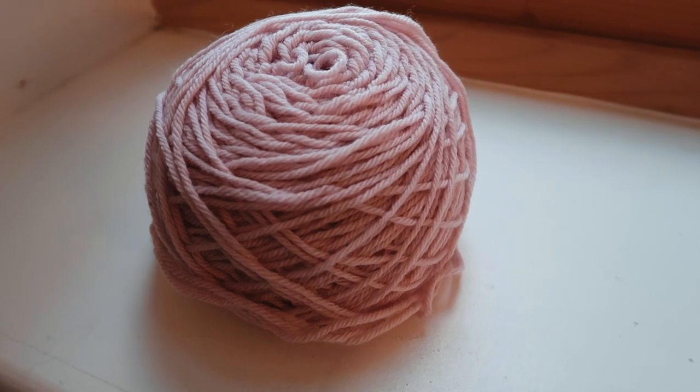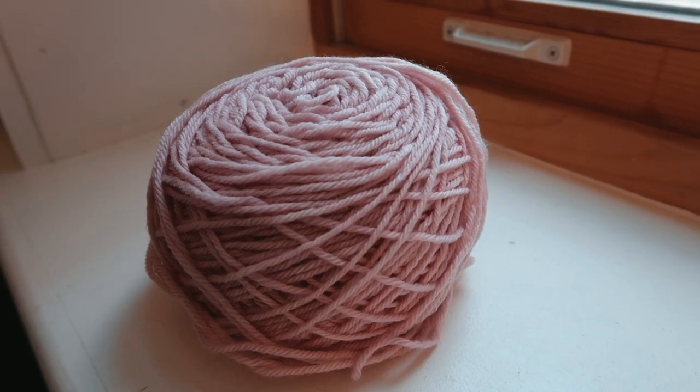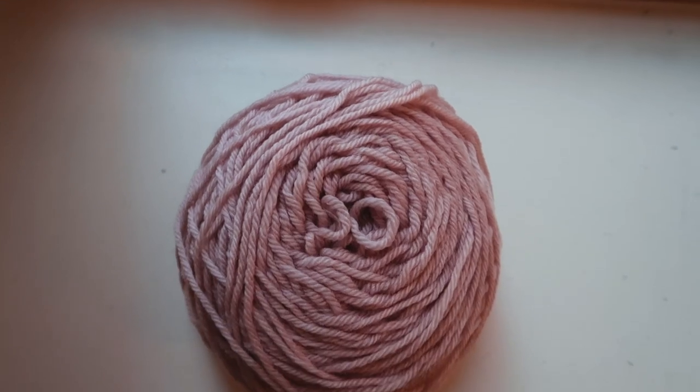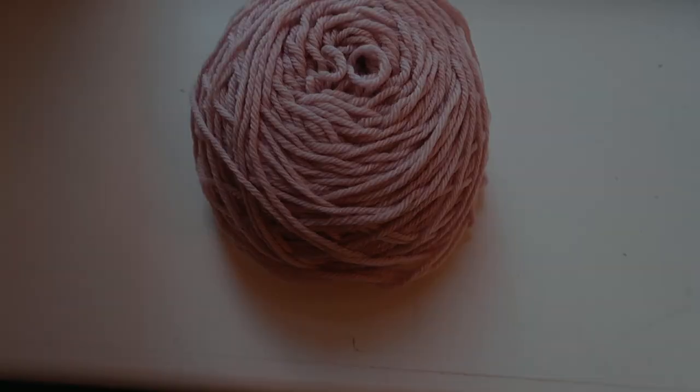The yarn I'm using is Knitpicks Simply Wool, which I dyed with Dyer's Woad to this dusty pink color. If you're interested to see how I managed to do that, I will leave a link in the description as well as in the pop-up in the top right.